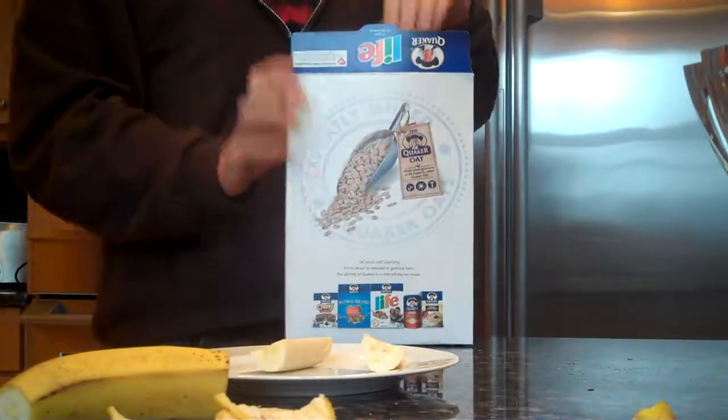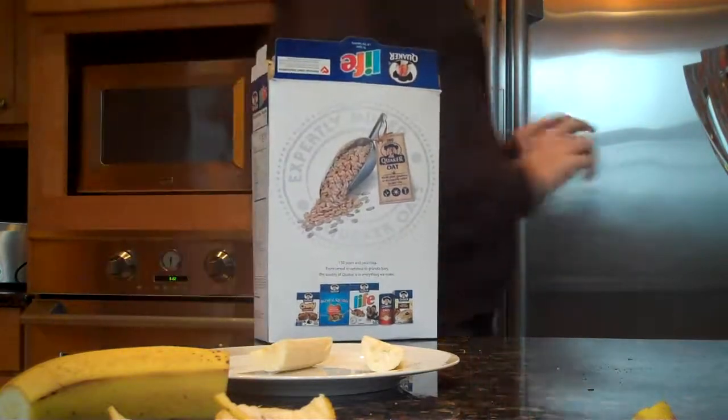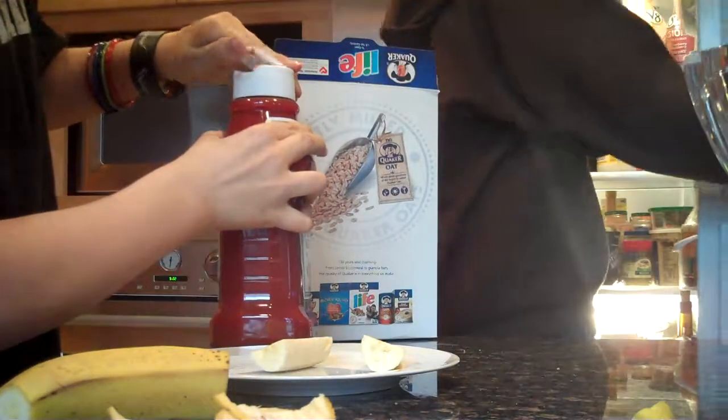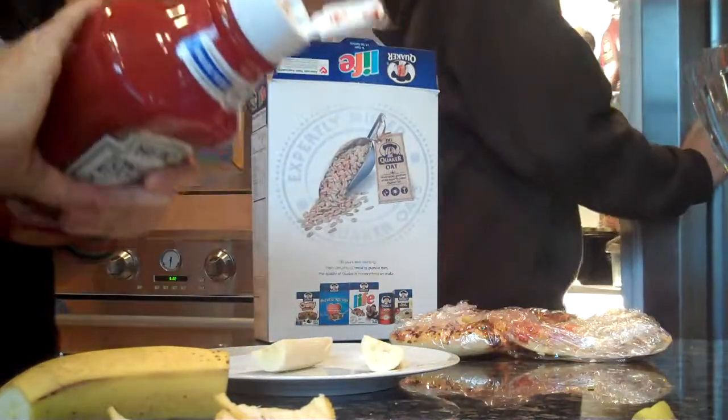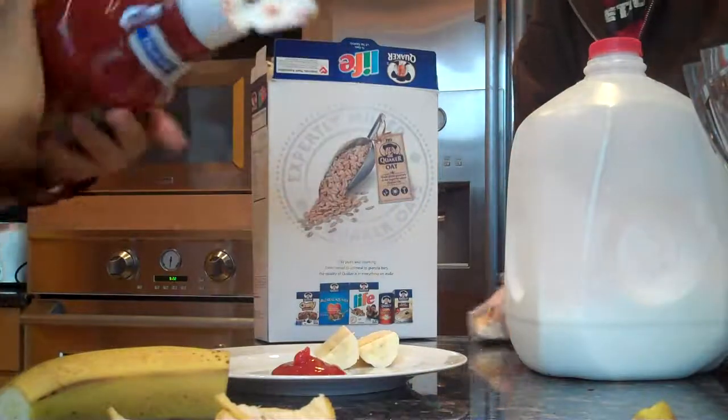Ketchup, ketchup. Shake it so oil doesn't come out and you get gross to your stomach. Take the cap off, and just put it to the side of the plate like that.